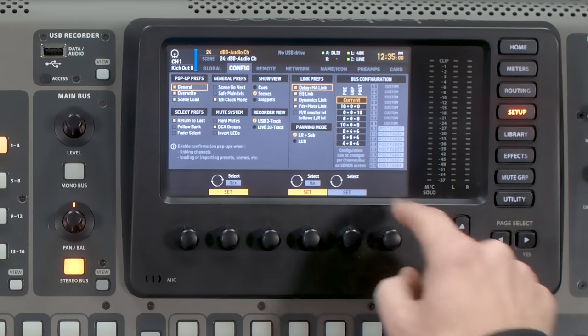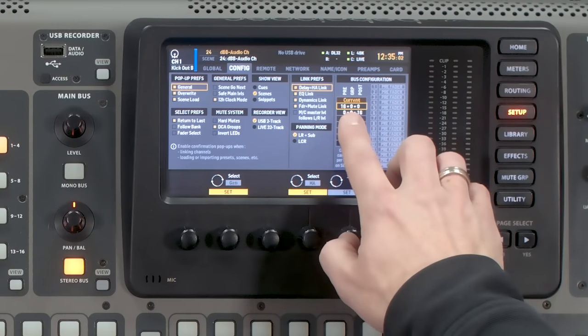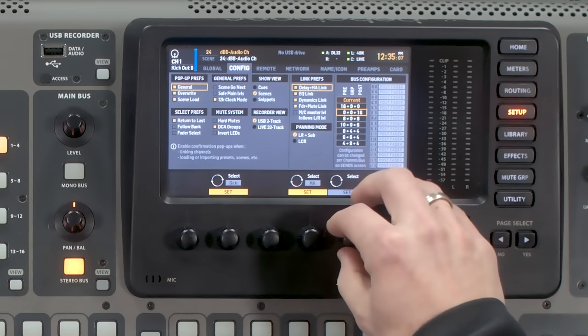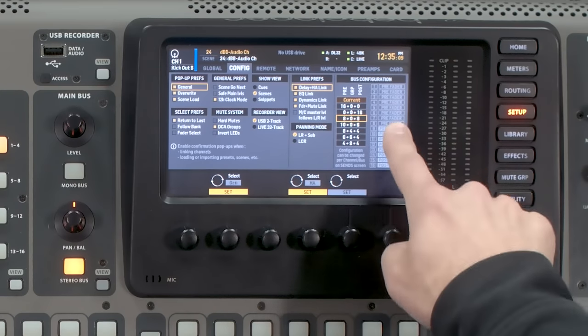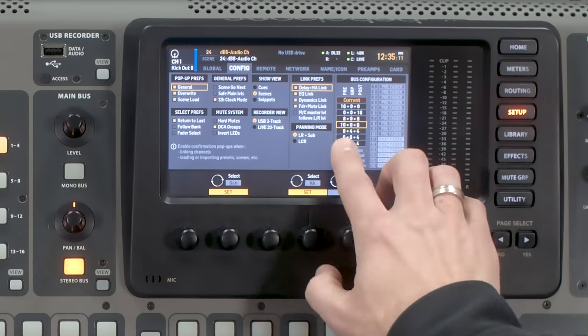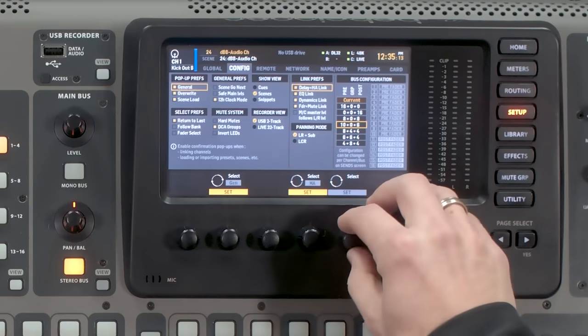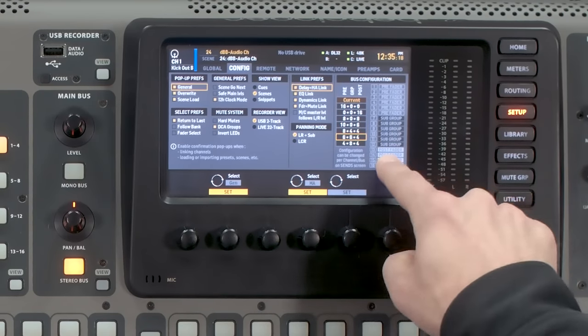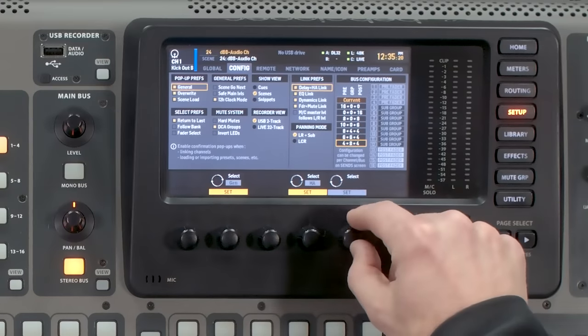There are a lot of different configurations we can select. We can have 16 Pre-Fader, 16 Post-Fader, 8 Pre-Fader and 8 Post-Fader, 10 Pre-Fader and 6 Post-Fader, 8 Pre-Fader with some subgroups, and more subgroup options. If you're wondering what all these mean, I actually have a blog post that I'll link in the description of this video where you can get an explanation on what all of these different things are.